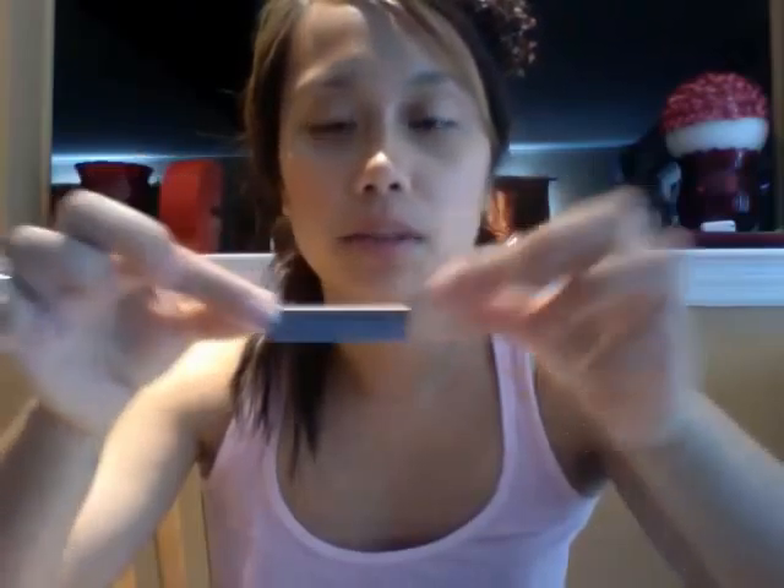These are hair razor blades. I like them because they're longer — your average blade would be half the size. It's just easier to manipulate them, and they're sharp.